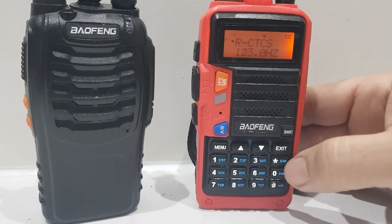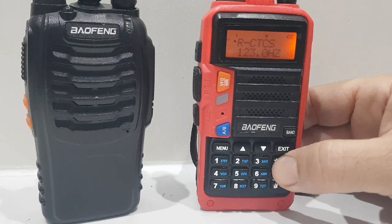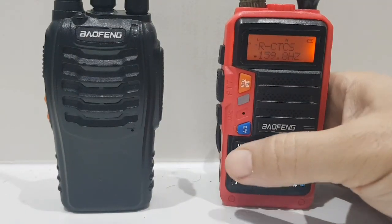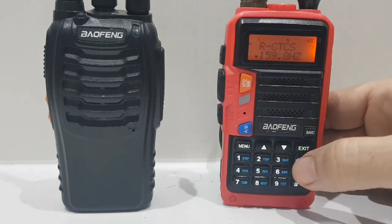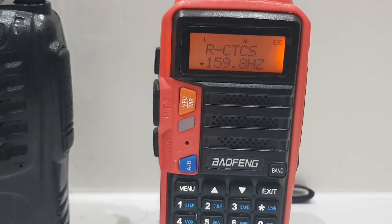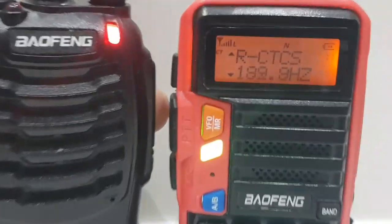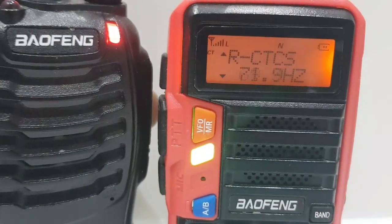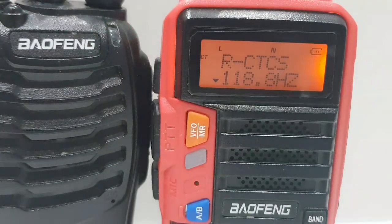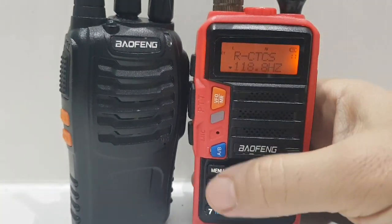Now to scan, push the star button — it says 'Scan'. Hit Menu again, it will say CTCSS, then hit the star and the CT starts to flash. When we key the mic on the Baofeng, it will start to search until it finds 118. There you go, it's found 118.